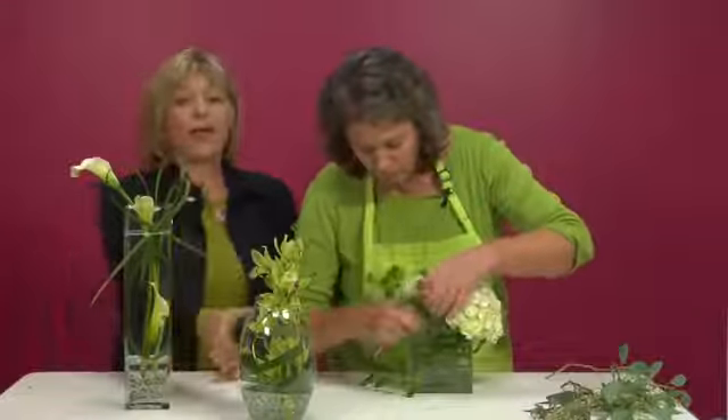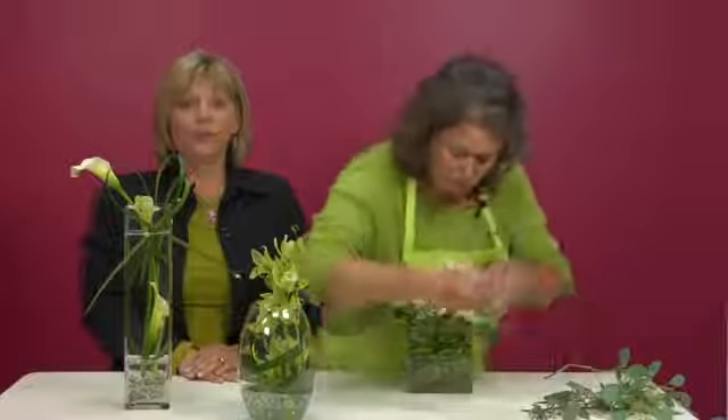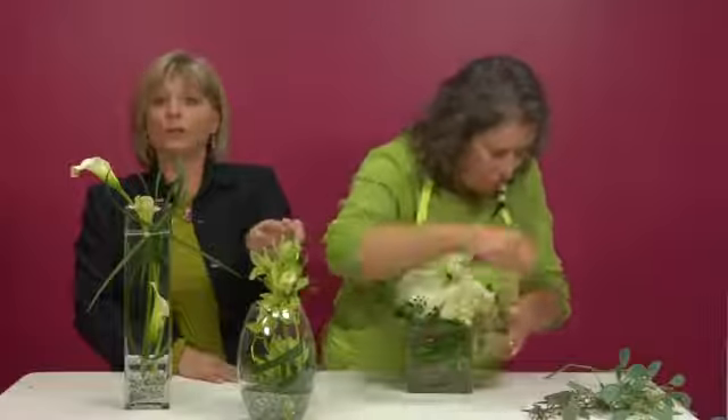Second, we have in the center an arrangement with one cymbidium orchid in it. Very simple, quick, easy. A wrap of aspedistra leaf in it, some gems at the bottom, and a little floral decorative wire just to hold the bloom in place and yet give a little color.